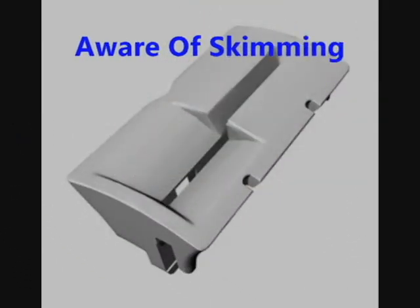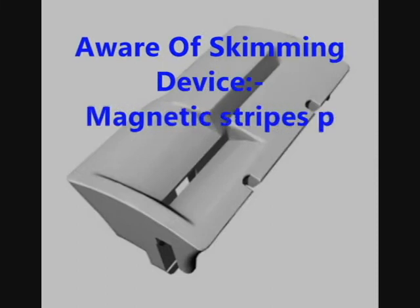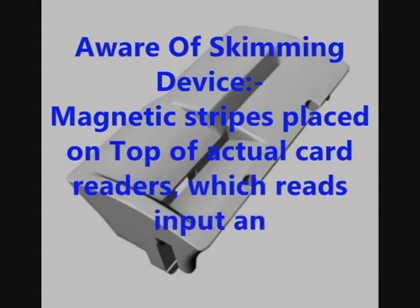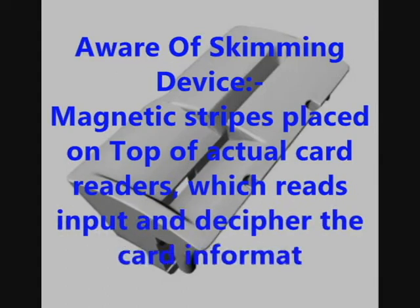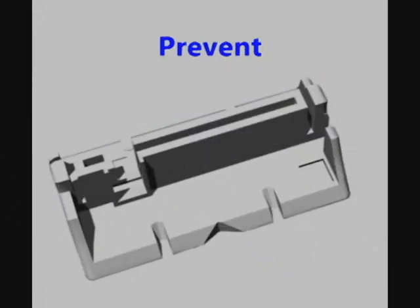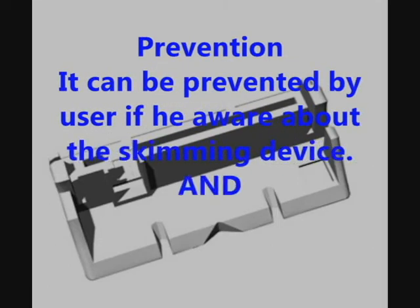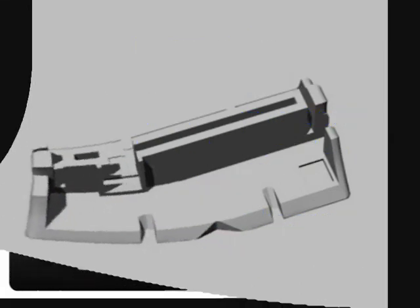Be aware of skimming devices. A skimming device is a magnetic stripe placed on top of actual card readers, which reads input and deciphers the card information. This can be prevented if the user is aware about the skimming device and by shielding the keypad while entering the PIN.